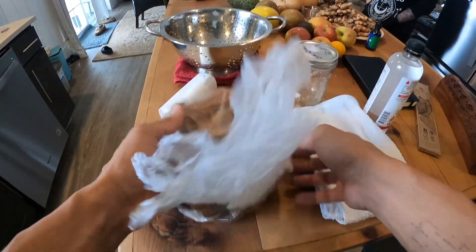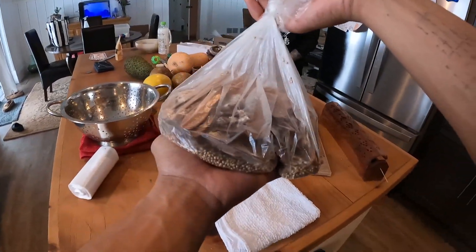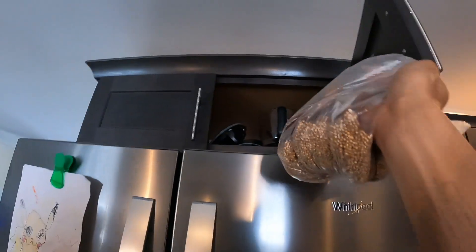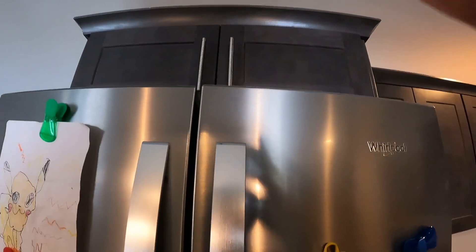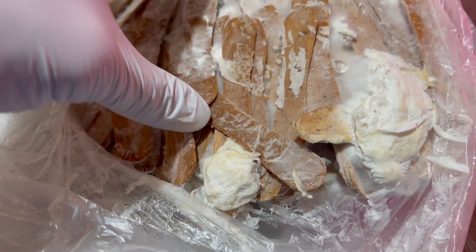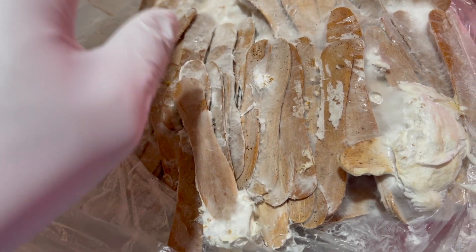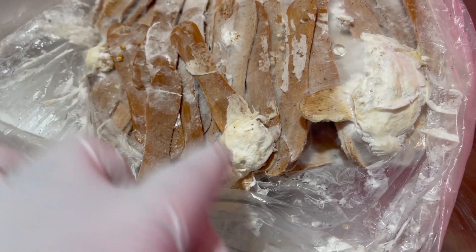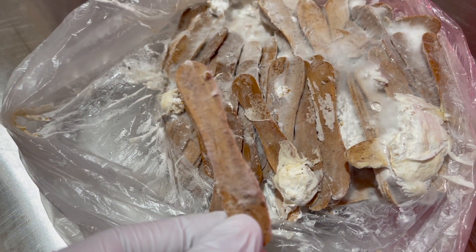We'll get this all mixed up and go ahead and set this in a cabinet somewhere. I'll check on that in a week. The coffee-soaked popsicle sticks are now fully inoculated, fully colonized with mycelium. There's no contamination — it smells very clean, and it's actually trying to produce fruiting bodies. These popsicle sticks can now be utilized to introduce this mycelium into new material.